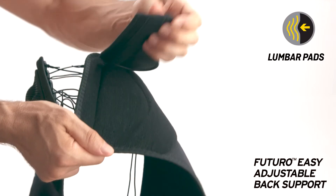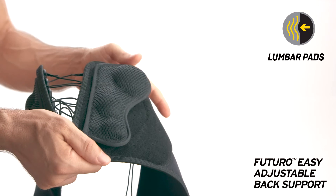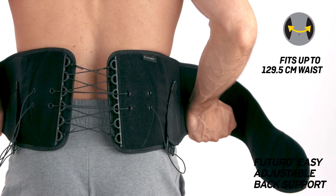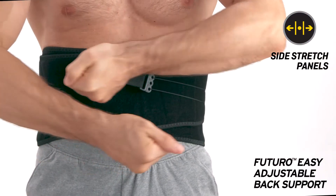Removable lumbar pads provide cushioning and additional support. The support fits up to 51 inches or 129.5 centimeter waist, and side stretch panels help minimize slipping and bunching.